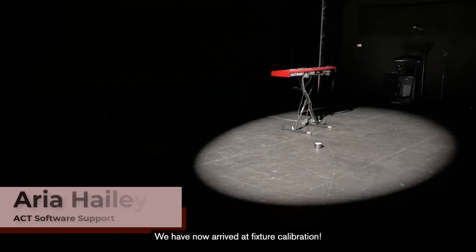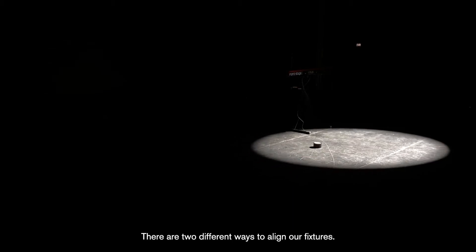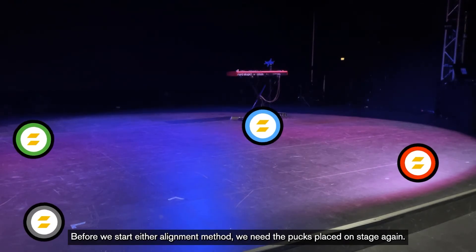We have now arrived at fixture calibration. There are two different ways to align our fixtures: automatic centering and manual centering. Before we start either alignment method, we need the pucks placed on stage again.